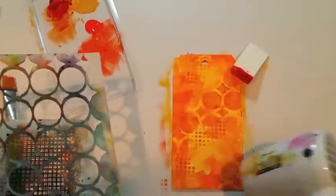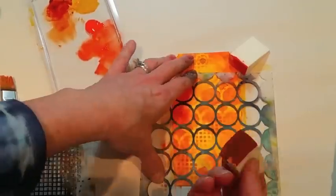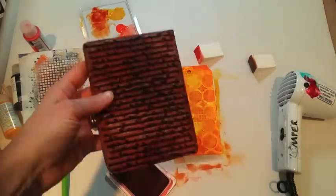I'm just adding a little bit of color around the edges. There was one area that I didn't like, so I went ahead and brought back that circle stencil and covered up my little glitch.